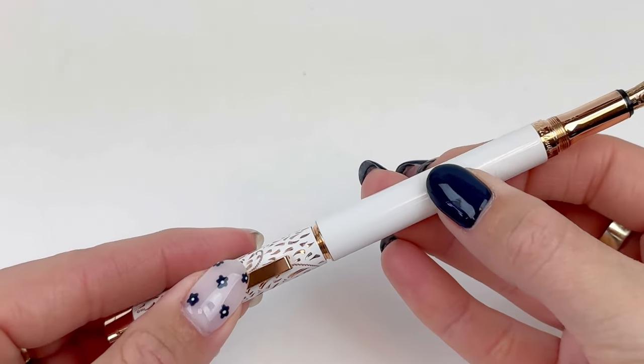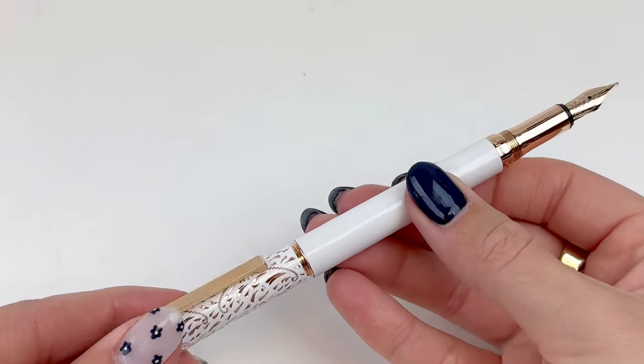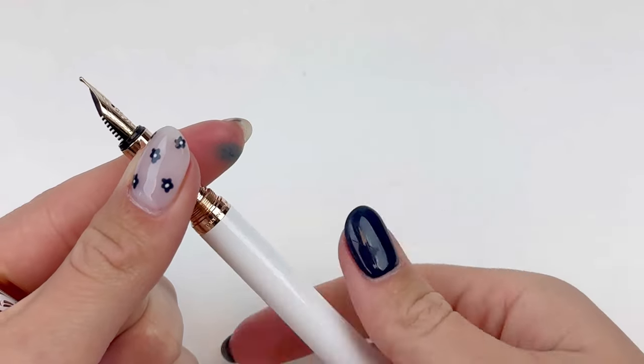It is a postable pen, which is so nice. I love when pens are postable because it makes it so quick and easy to just post the pen and get to writing when I need to write something down.